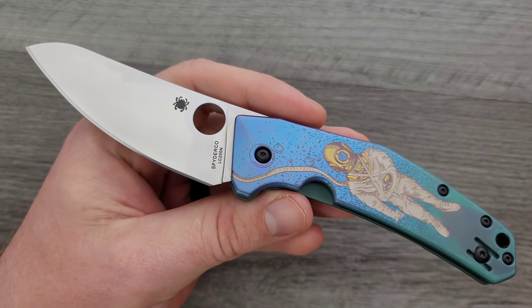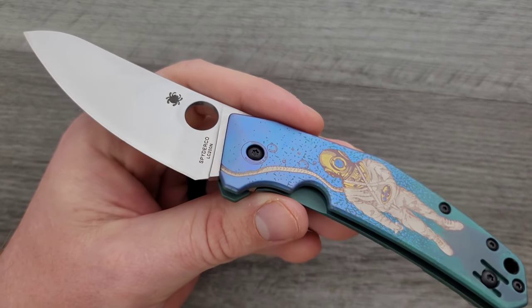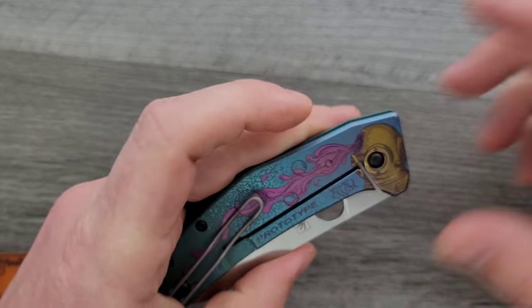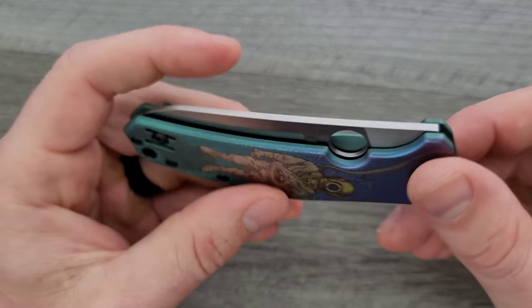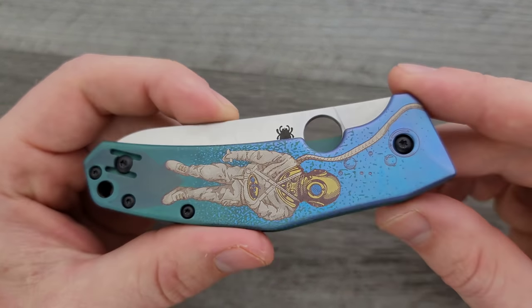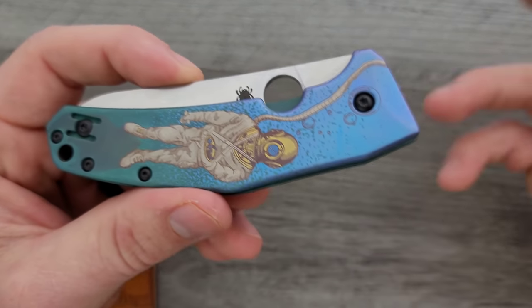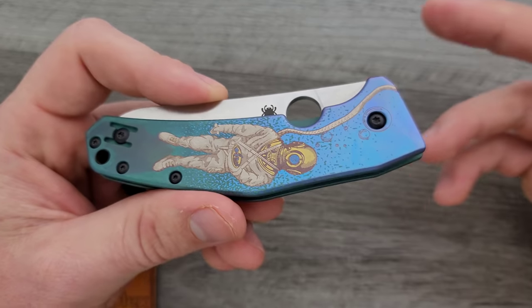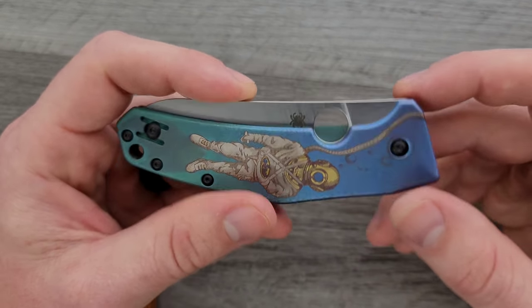He's popped into a couple of live streams and we've talked a little bit on Instagram. I said, dude, I would love to keep seeing stuff like this. This was a collaboration between himself and Northern Knives. You can go check out past collaboration knives between himself and Northern Knives. They're sold out at the moment, but he told me we definitely plan to keep doing stuff like this.